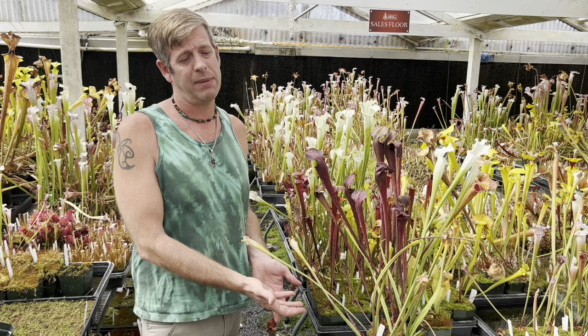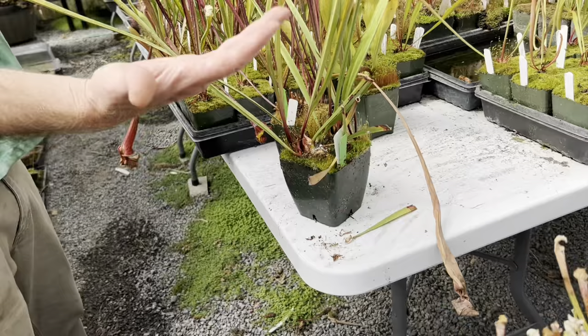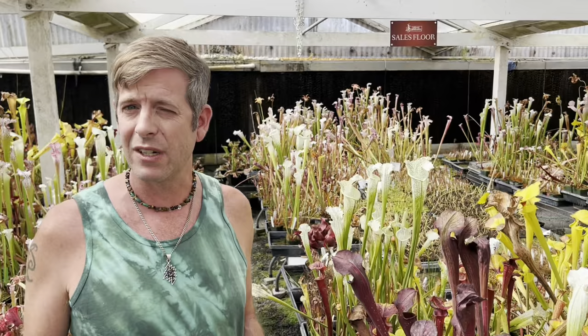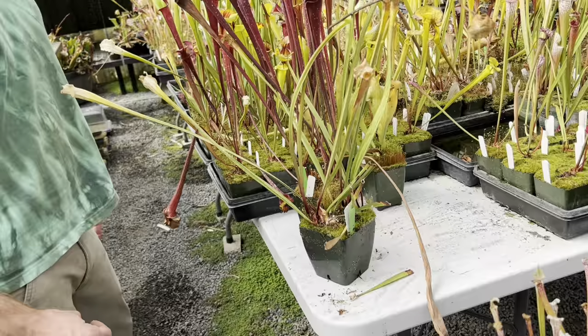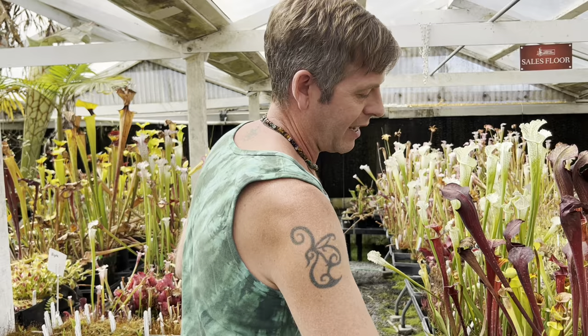Ants will farm both aphids and mealybugs, and they can also farm hard scale, which can be a problem on these plants. If you see a lot of ant activity, sometimes the ants have started their own farming situation and are raising your pest insects. The same pesticides mentioned earlier can be effective. For really going hardcore on them, there's one called Talstar that's very effective though quite expensive. Mealybug is much more a problem in greenhouses or indoors than outside, because it likes protection from rain, cold, and wind.